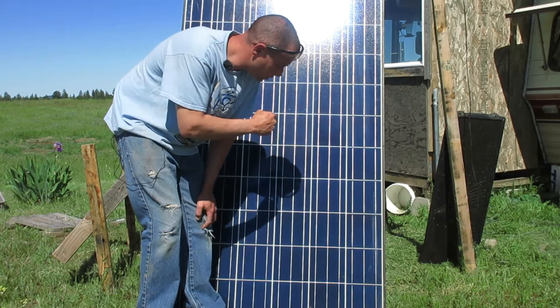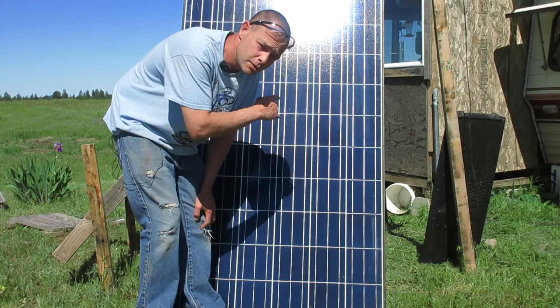In this video we're going to show you what to look for and how to test used solar panels.